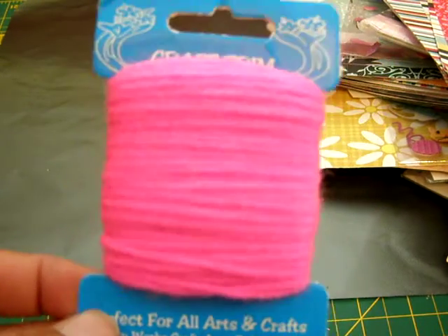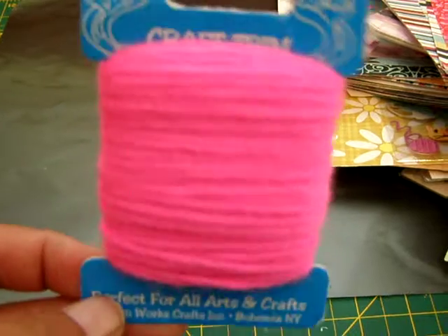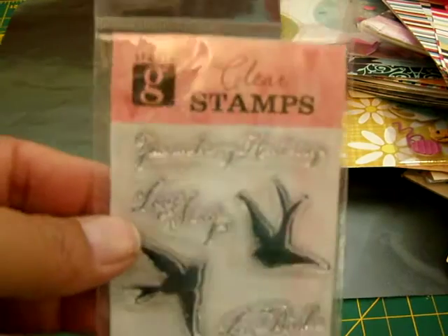I got some pink yarn — it's like bright pink, that is so cool. I got a little notepad, which will be good for journaling to destress. I got some more stamps.